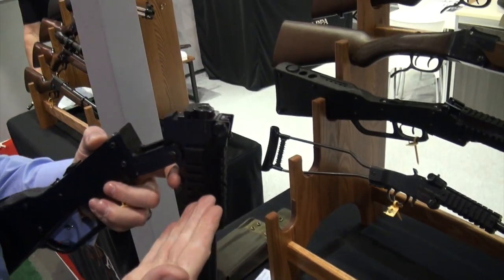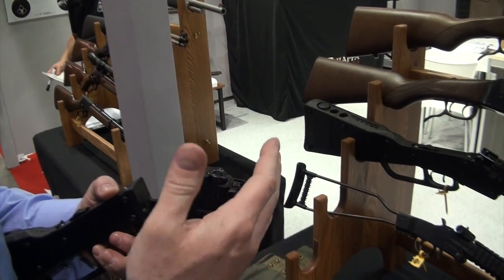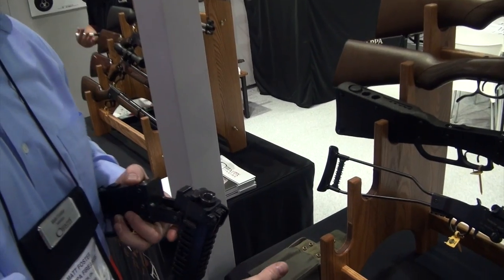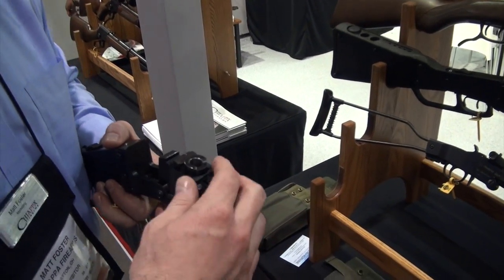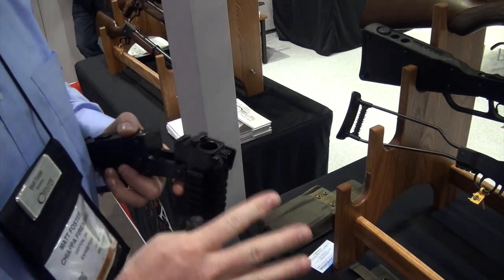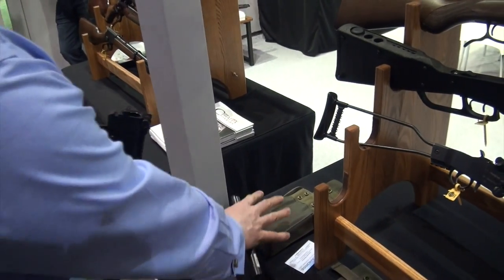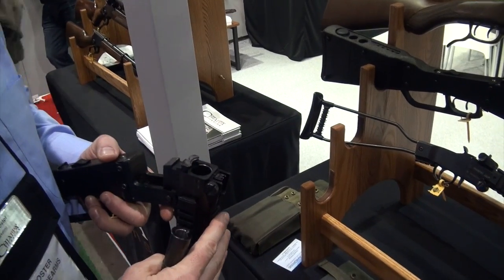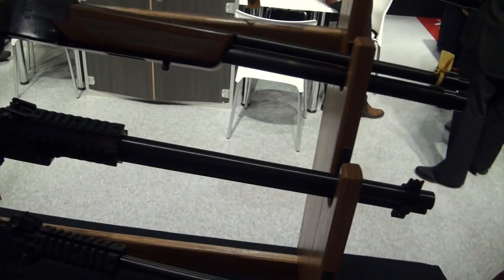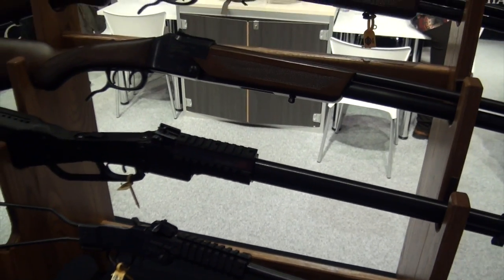You can actually buy the M6 by itself, or you can buy it as a combination with the inserts. You can even buy the inserts individually as a set or individually. It does come as a package as the Excalibur system with the inserts and the rifle. All can be purchased individually as well. It's also coming in 20-gauge now.